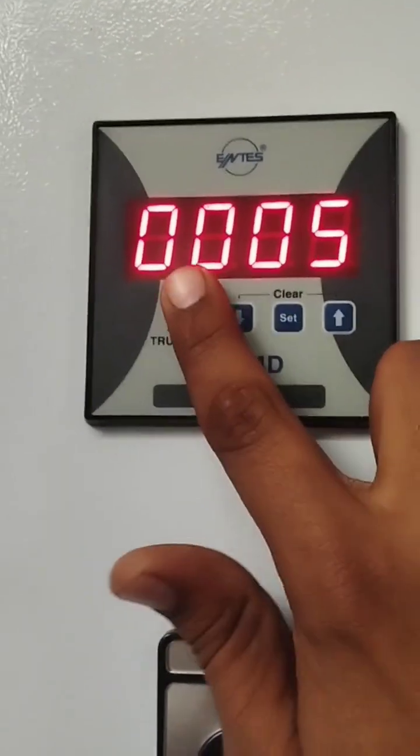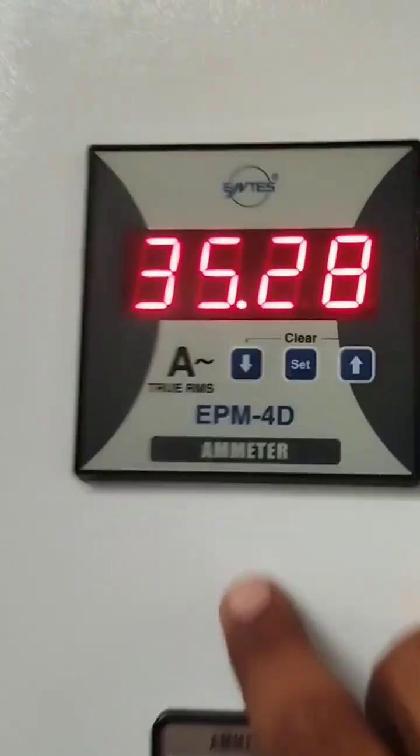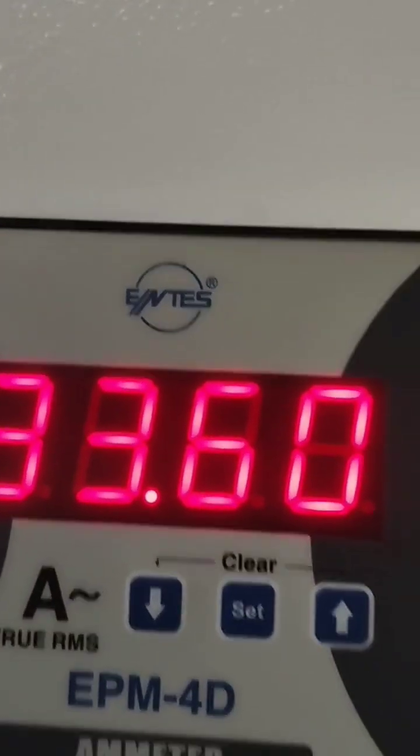The other parameter is DET. Here we enter the second value, which is 5. Press set to confirm. This is now showing the running ampere. I hope you understand, thank you.